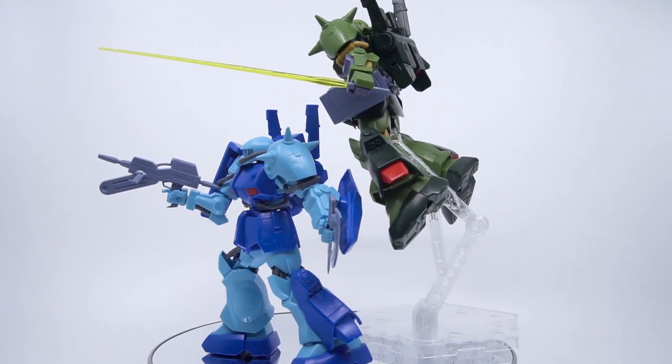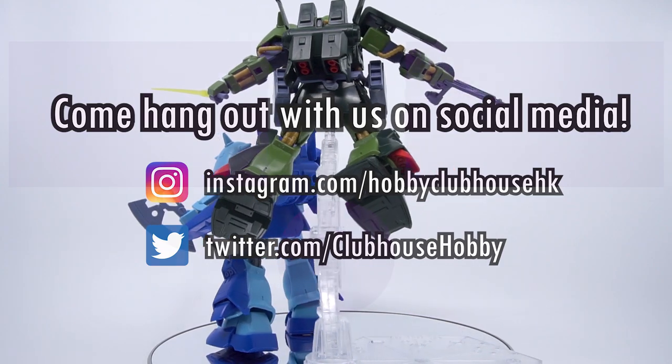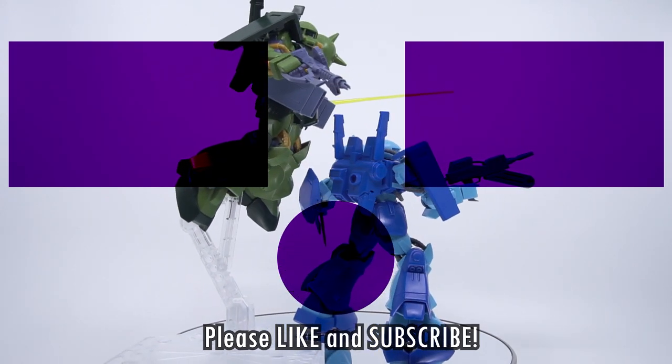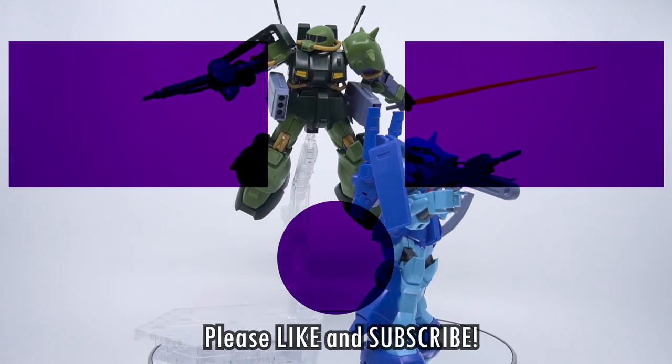Thank you so much for watching. Come check us out and hang out on social media — links are in the description below. Or hang out here with one of these other videos. Don't forget to like, subscribe, and hit the bell icon to be notified of new videos from Hobby Clubhouse, and I'll see you next time.